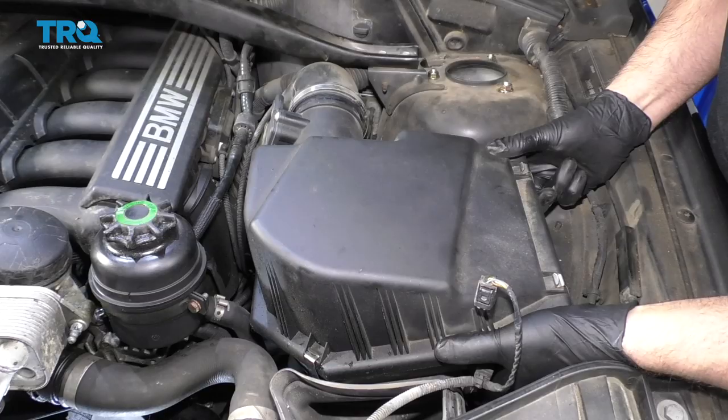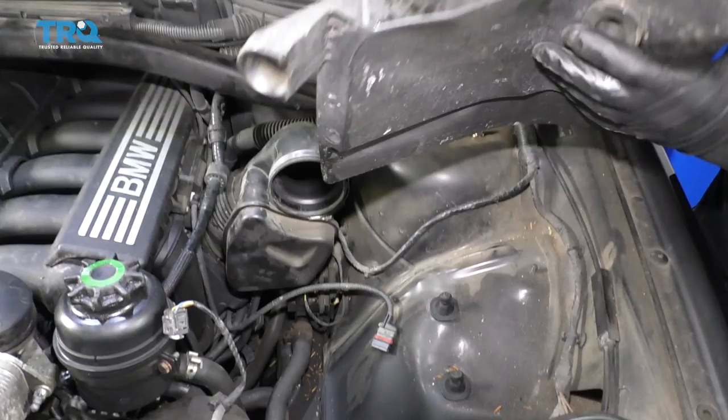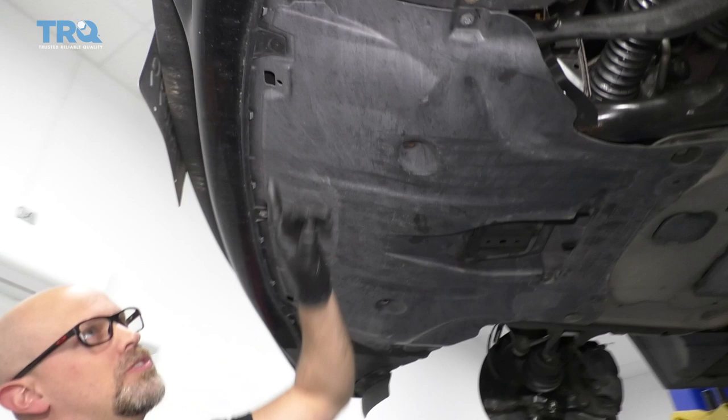Just grab the air box right here and just pry it up, just like that. There are some rubber grommets right there. I'm going to take this cap off the coolant reservoir just so the coolant drains out a little faster.